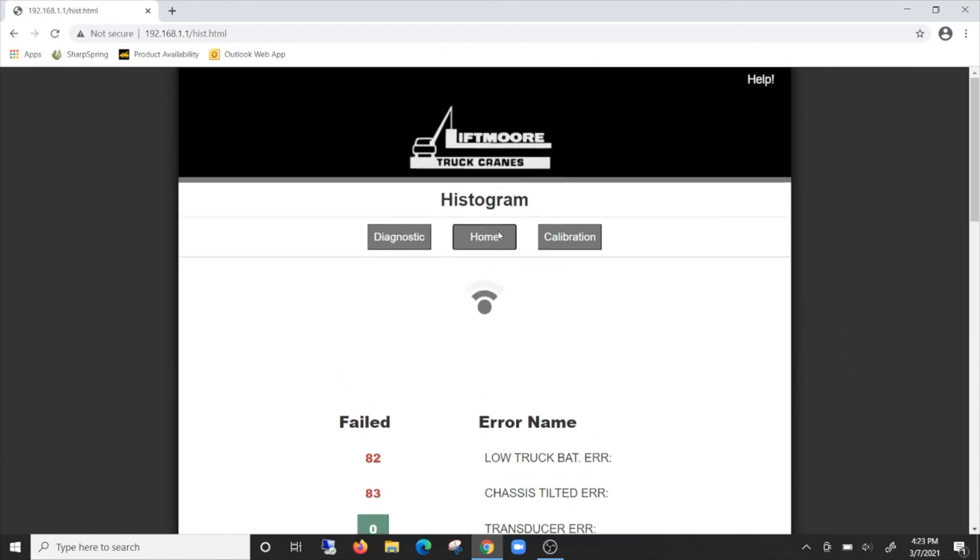Simply log on to the crane's Wi-Fi and all the required information is at your fingertips. Here at Liftmore, we pride ourselves in having user-friendly products that are easy to understand, operate, and repair. We believe that the WP Control System is another example of just that.